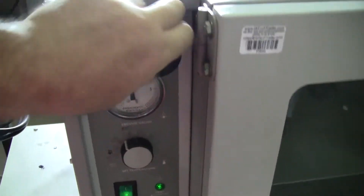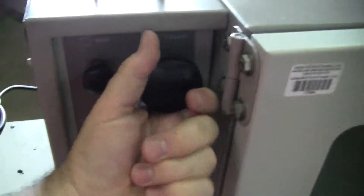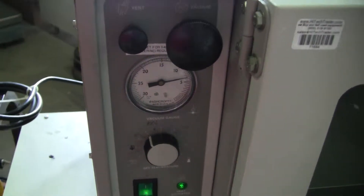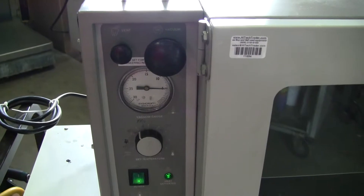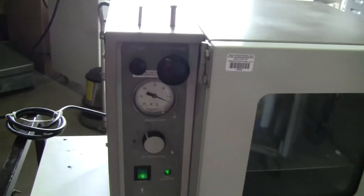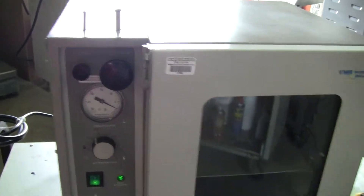Open it up. It's got a maximum temperature of 225°C. Let's open it up.